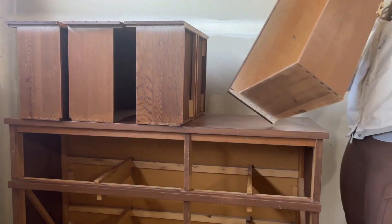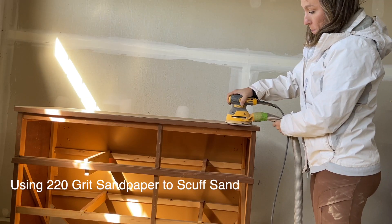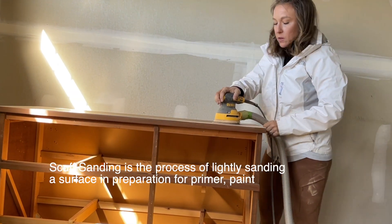After removing the hardware from the drawers, I moved on to scuff sanding the body of the dresser. 220 grit sandpaper is perfect for scuff sanding because it still leaves a smooth surface but roughs it up enough for the paint or primer to grab onto.